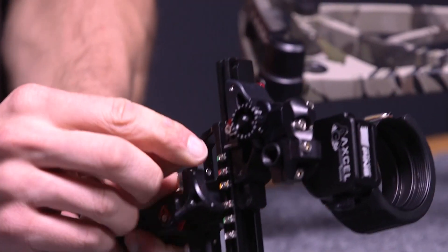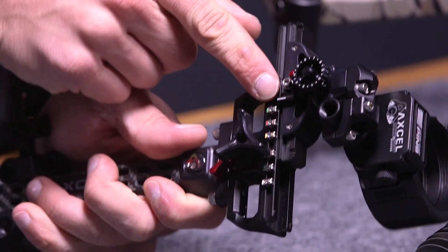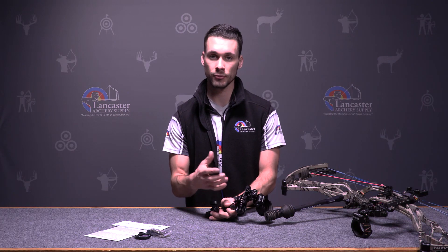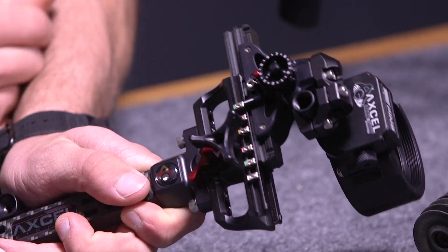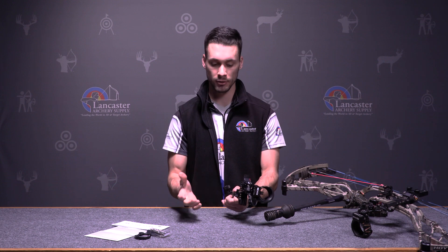If you look, you have all these little silver things — those are the AccuClicks. Right in here there's a little ball bearing that runs down along the side of all these clicks. You can set that up for a three pin, five pin, or single pin to set it up for your longer distances. Typically most people set the top one at 20 yards, so when you run it you can lock it in and you don't have to worry about finding the sight tape. You just feel it and lock it in.